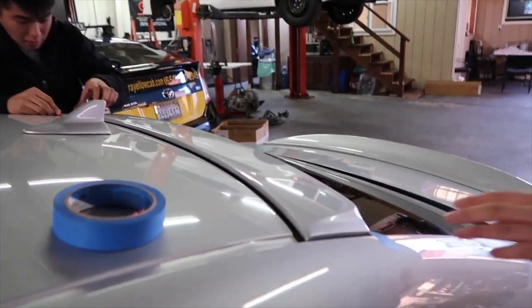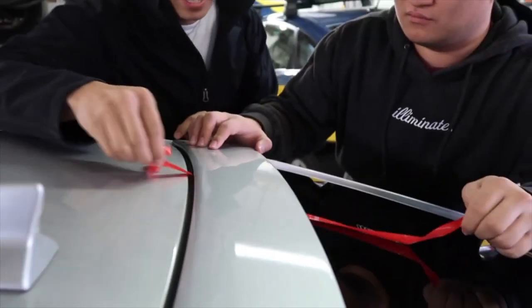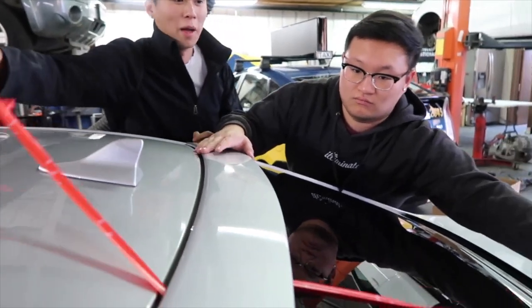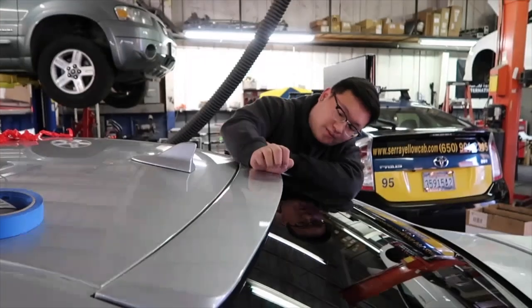Just put it on lightly and then you're gonna peel it back and push down at the same time. For the fitment, it sits right on top of where the glass is - don't put it over where the glass is because it's not gonna stick. Push down and make sure it sticks.